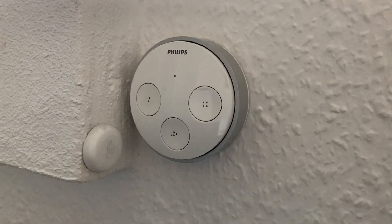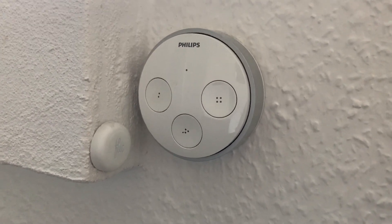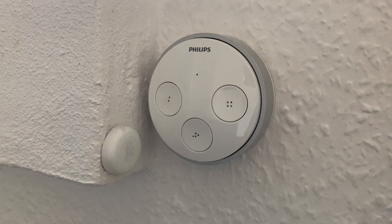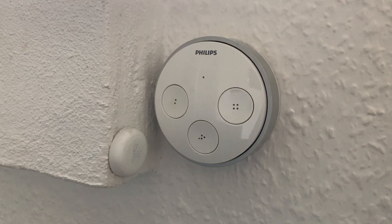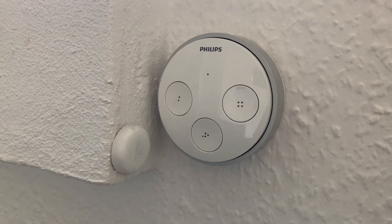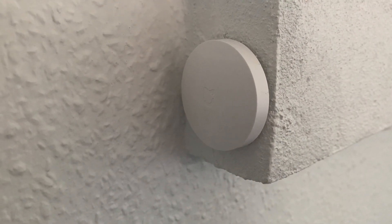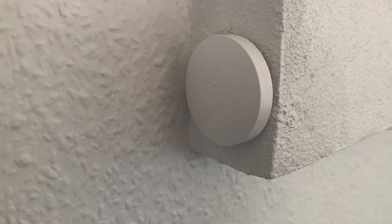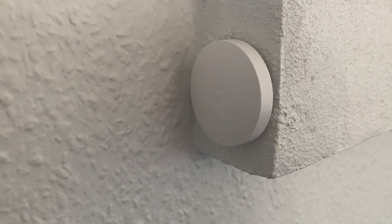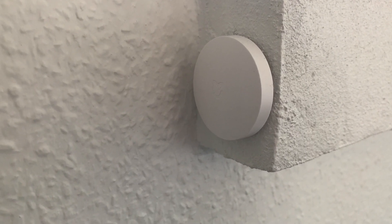Here's an example in my house where I have both a FLIC and a Philips Tab side by side, which also shows the difference in size. The FLIC is much smaller and can be mounted with just adhesive tape because it's so light — my experience is it will not fall down even when you press it. The Xiaomi Wireless Switch is also mounted using adhesive tape; even though it's fairly big, it's light enough that it won't fall down.